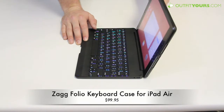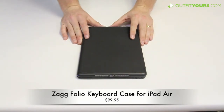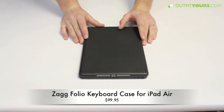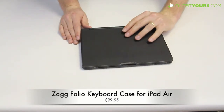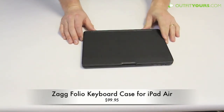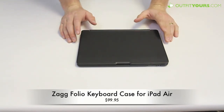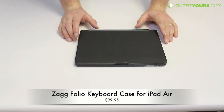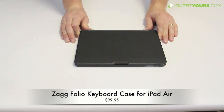Great little case. You may want to check out the others as well — the number one case is the Belkin Ultimate Keyboard, available on OutfitYours.com, and also the Moshi Versa keyboard. It's got a faux leather type material and will provide quite a bit of protection. At $99.95, it's available on OutfitYours.com. Check out the iPad Air keyboard case category to see your other options. There you go for the review of the Zag Folio with the backlit keyboard for iPad Air.